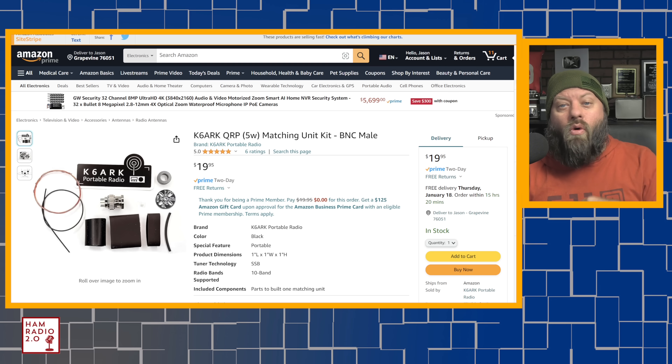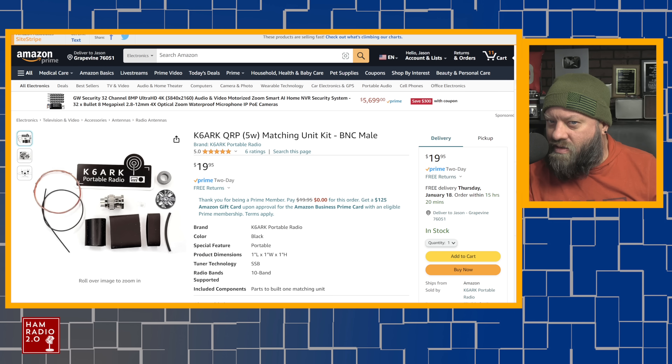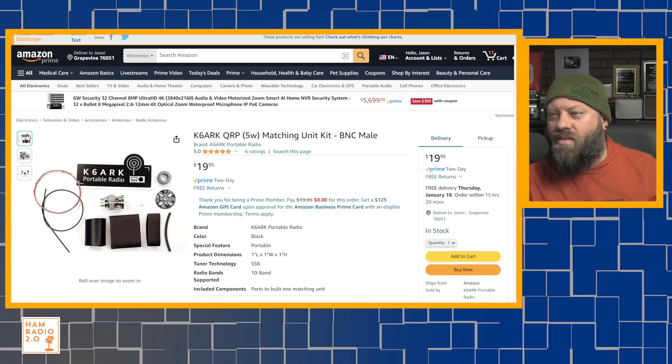I'm going to start in order of price, from lowest to highest, and there are different variances on all of these antennas. If you are a kit builder, these K6ARK antennas are great. In fact, the first three are Adam K6ARK antennas.